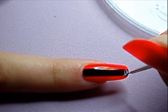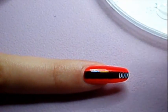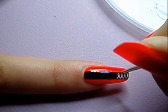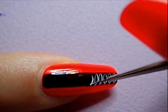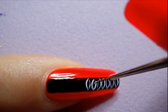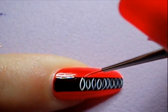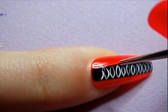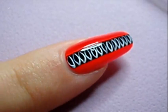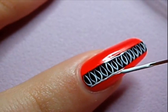Then, with a short liner brush and some white paint, draw a rugby ball shape inside the stripe on your nail. Next, with a longer liner brush and white acrylic paint, paint the edges of the stripe.